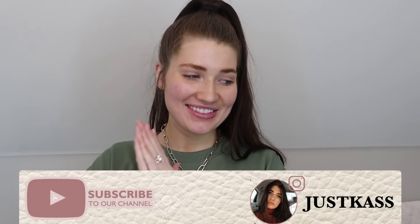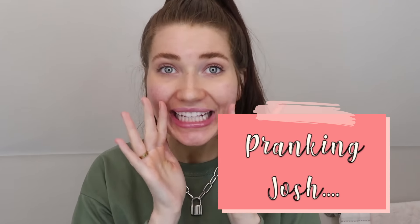Hey guys, welcome back to JustCast. Today's video I'm really excited about. We are going to be pranking Josh. He just barely left to the store — I had to work so hard to get him to leave the house. Finally that goal was accomplished. He's gone and we are going to be pranking him today.